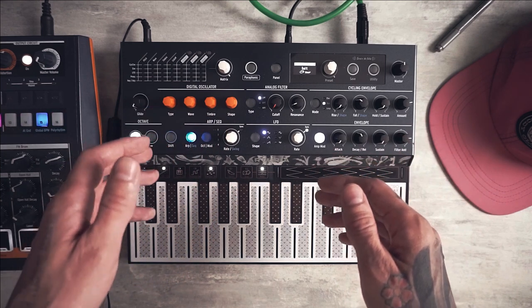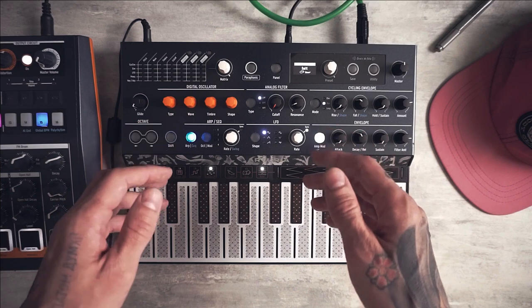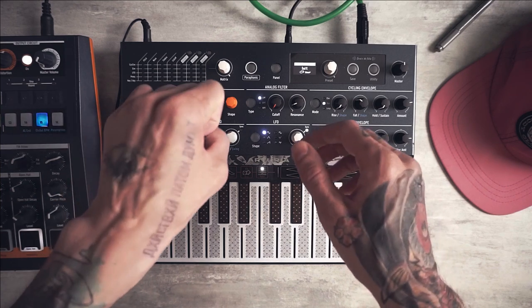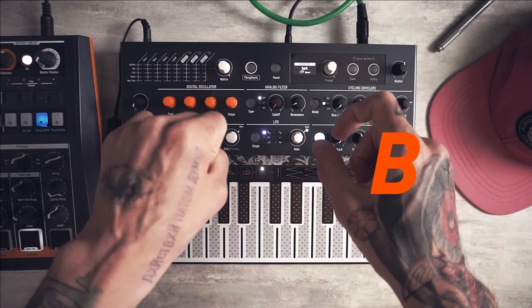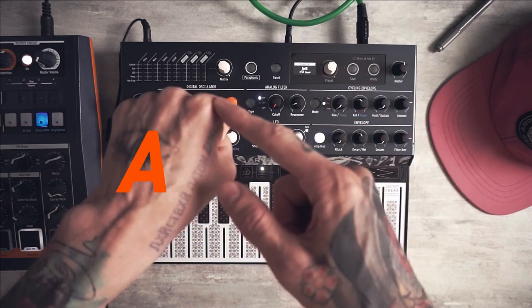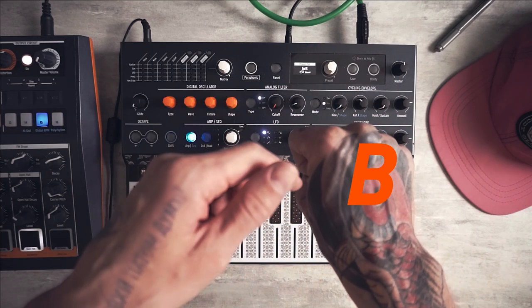Without deep talks about FM synthesis, I will just briefly showcase FM synthesis on Microfreak. Basically we have two operators here: A and B. Operator B can modulate the wave of operator A, and also operator B can self-modulate in some kind of feedback loop.